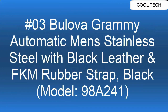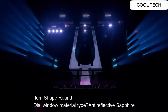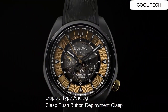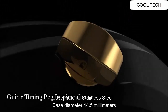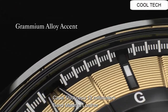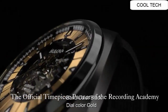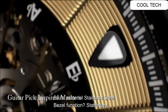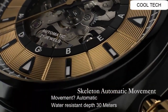Top 3. Case shape: round. Window material: anti-reflective sapphire. Display: analog. Clasp: push button deployment clasp. Case material: stainless steel. Case diameter: 44.5mm. Case thickness: 12mm. Band material: leather. Band length: men's standard. Band width: 15mm. Band color: black. Tile color: gold. Bezel material: stainless steel. Movement: automatic. Water resistance: 30m.